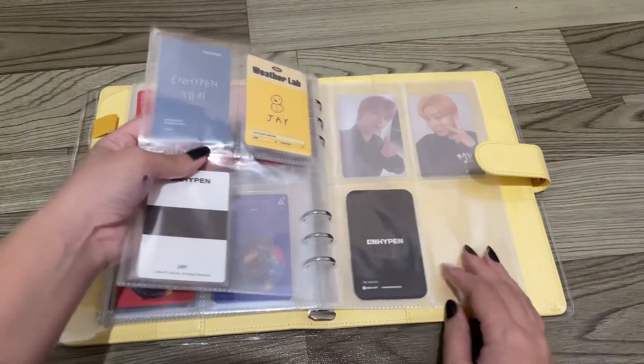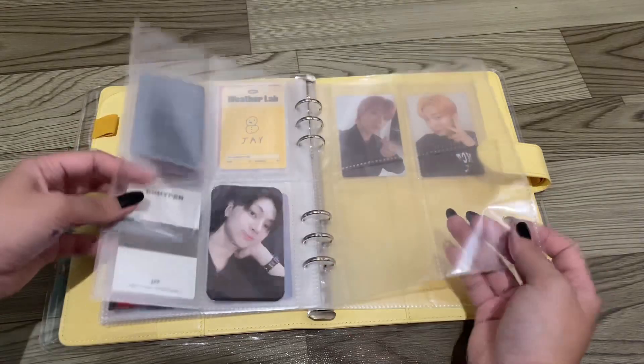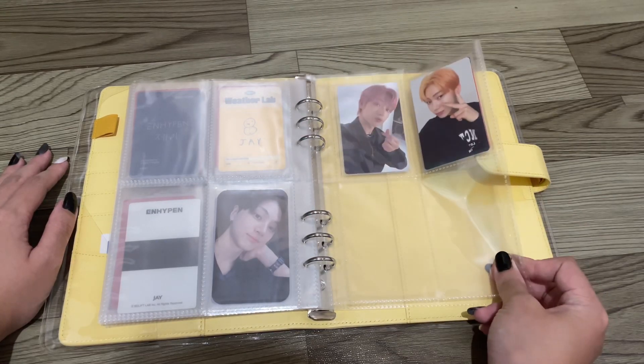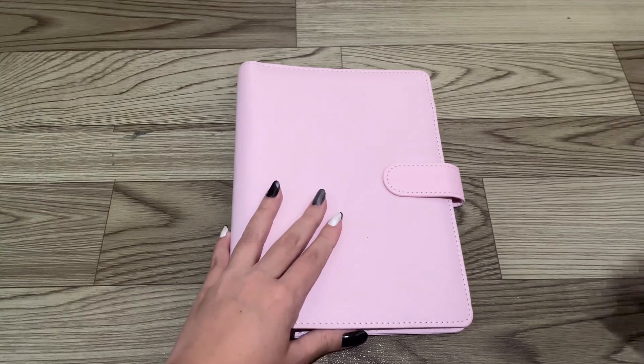Then we have units, and then we have Jay — I don't know how many cards I have of him honestly, so I just kind of measured it somehow. And then I put Seungmin in the second to last page, or Seungmin and Nicky on to Felix's binder.